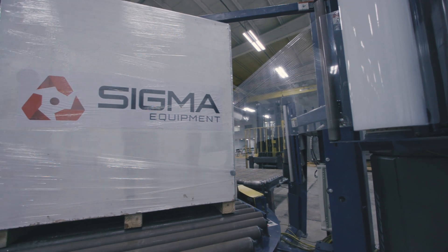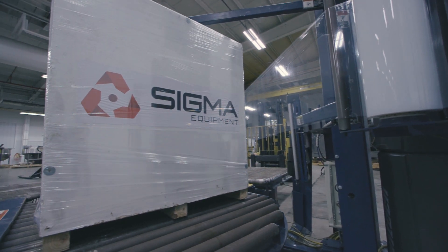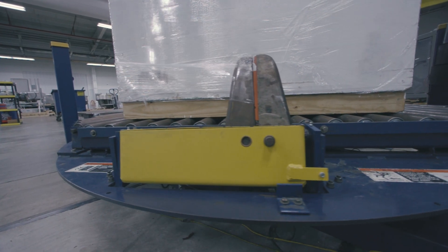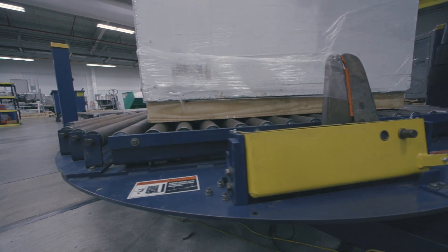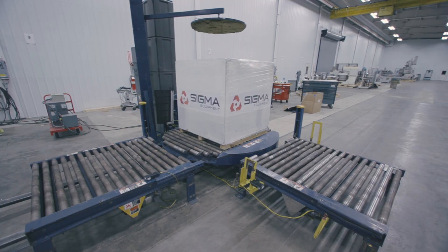When the film carriage reaches near the bottom of the pallet, the load sinking clamp will release the film. Once the carriage has completed a full wrap from top to bottom, a wipe arm will extend across the side of the pallet with a pulsed hot wire film cutter. The load sinking clamp will grab the film before it is fully cut to prepare for the next pallet.